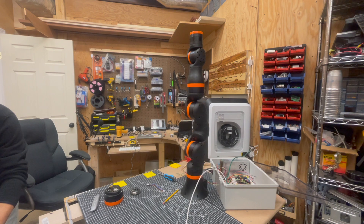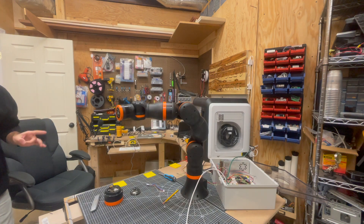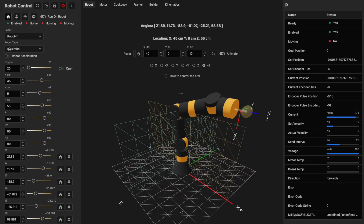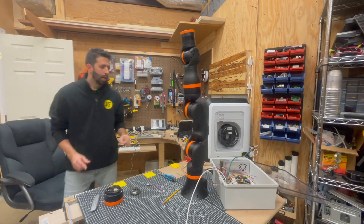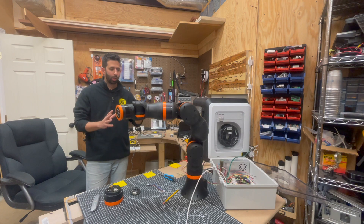I'm going to shut acceleration off and send it to a position. You can see it went pretty quick — boom, it just goes straight to that location. Now I'm going to toggle acceleration and deceleration back on and send the robot to the exact same position. This time you can see it has a slow ramp up and slow ramp down — it's a little more elegant in its movements.